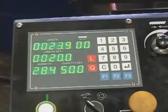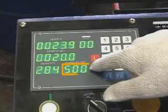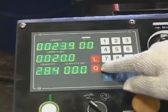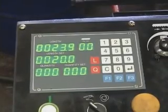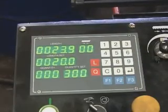Setting required quantity. Delete the previous quantity setup: press the red Q button, key in 0, press Enter, then press the Cancel (C) button to delete it. Then press the Q button, key in the required quantity, and press Enter.